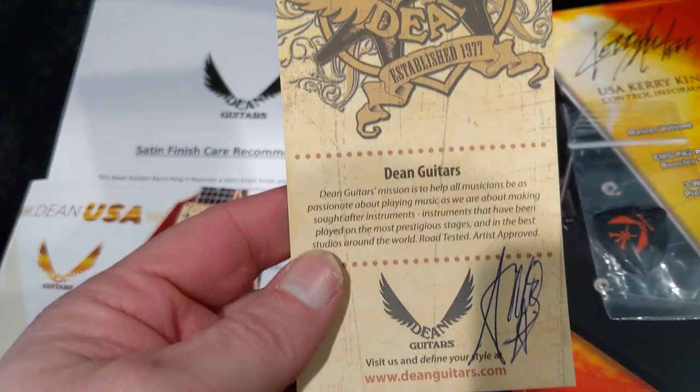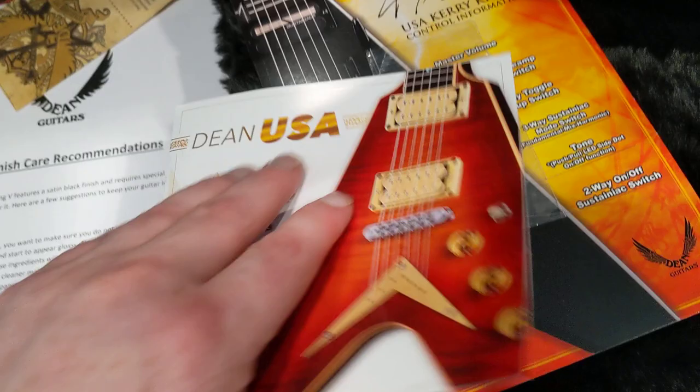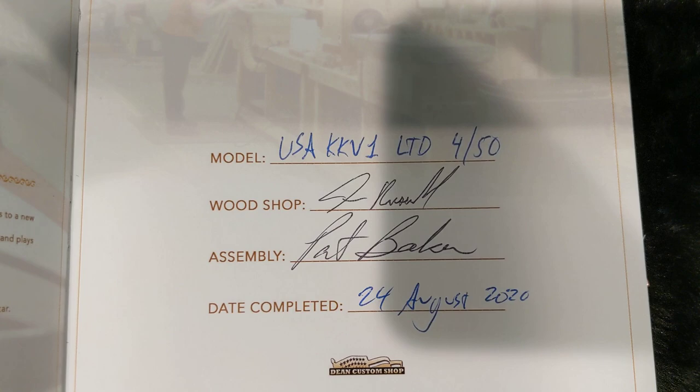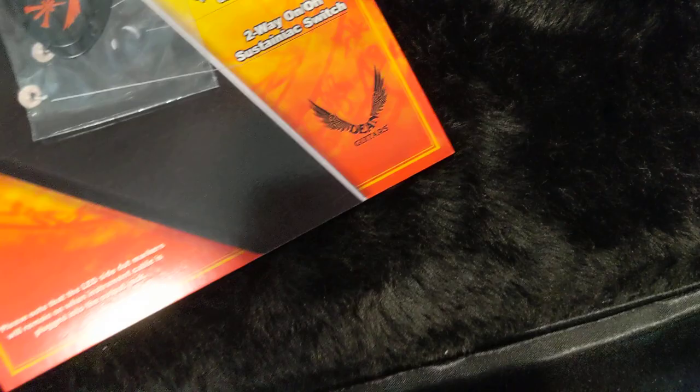New for Dean — they just started doing this not too long ago — is including this Dean USA little pamphlet here. On the back page, they tell you what it is, who did the wood shop, who did the assembly, and the date completed. August 24th, and I'm just now getting it, guys. Come on. There's also satin finish care recommendations that tell you how to take care of your guitar, and the Kahler tools.